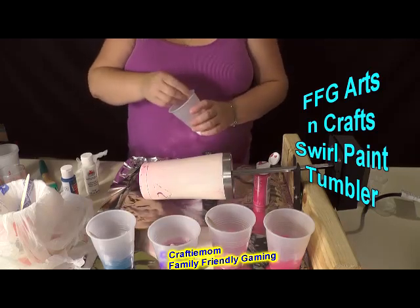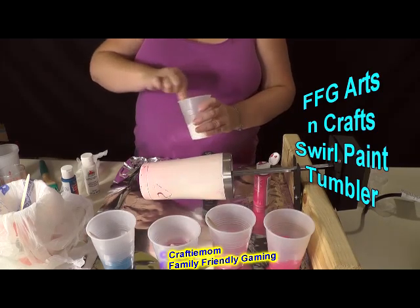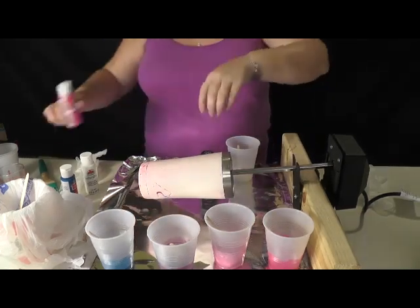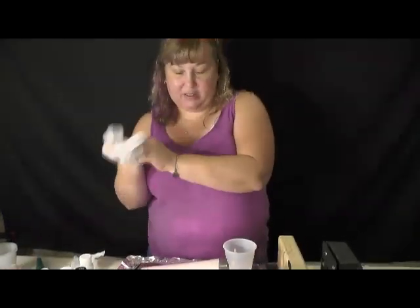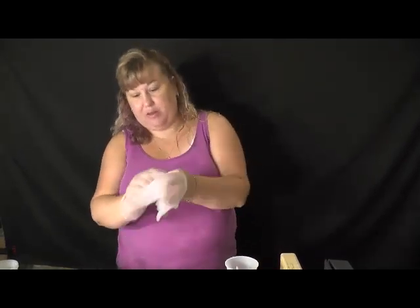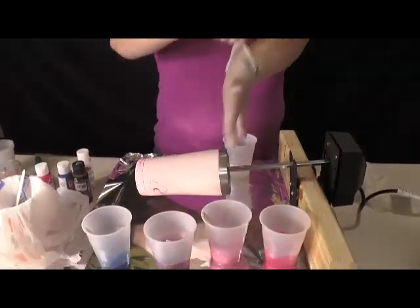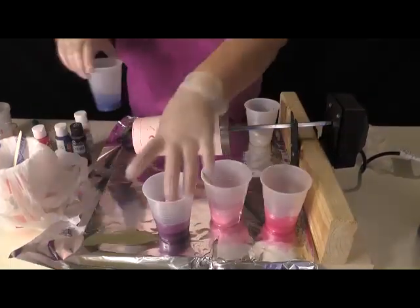The one I did yesterday used some metallic paints; this one I am not using anything metallic. Now we have all of our paint mixed — we'll set all this to the side and put on our gloves. This cup has been painted and had glitter on it. I didn't like the way it turned out so I took it off again — twice — so this one will now become a swirl tumbler.